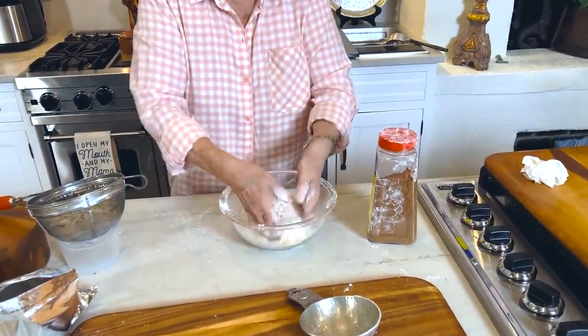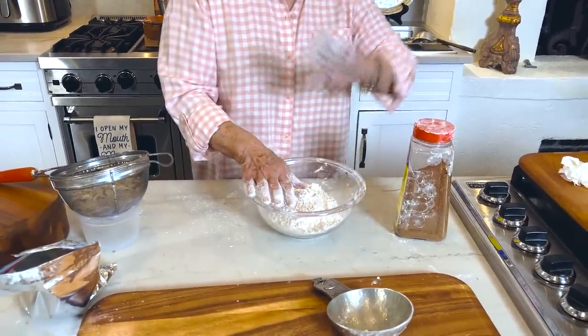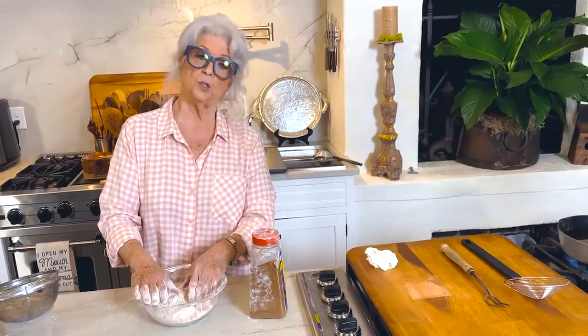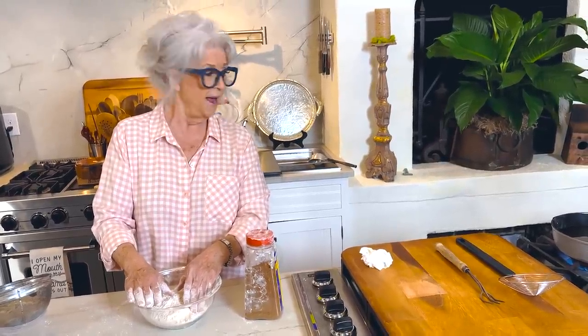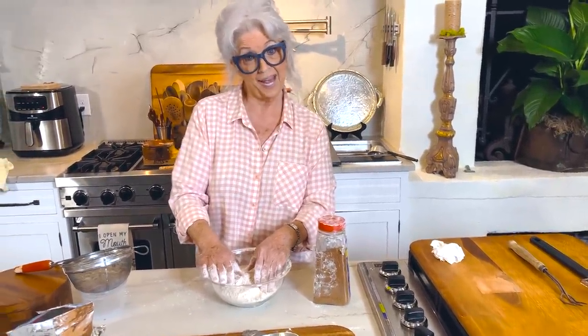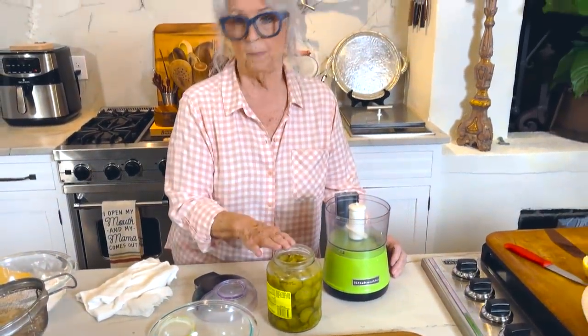After they drain I'm gonna toss them in here and go straight into the frying pan when the grease is right. I'd like for that grease to reach 350 degrees, and when I think it's close I'm gonna pull out my thermometer.